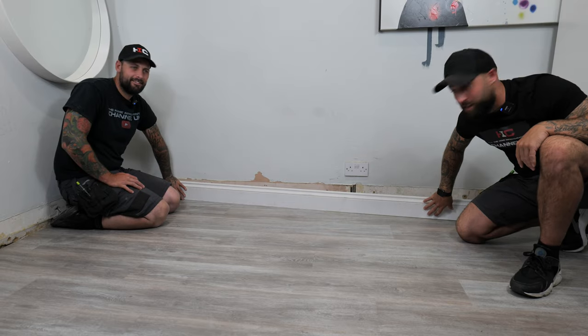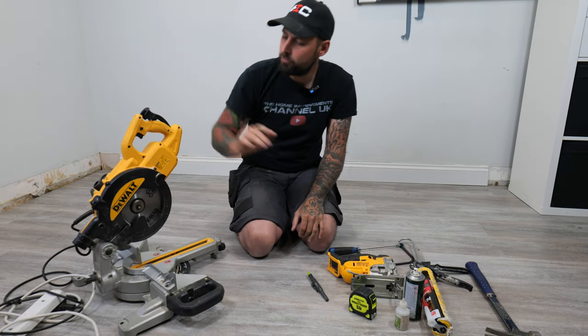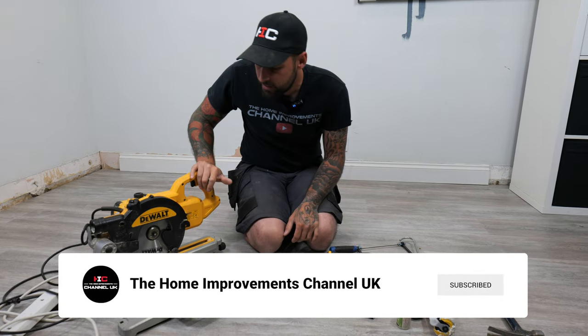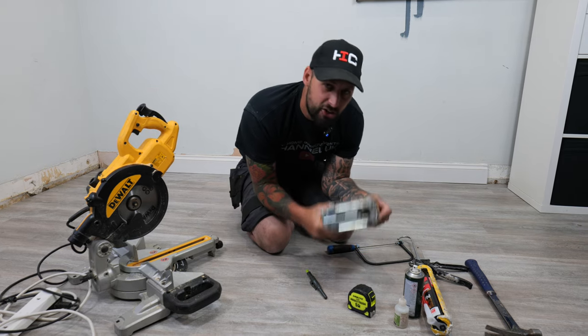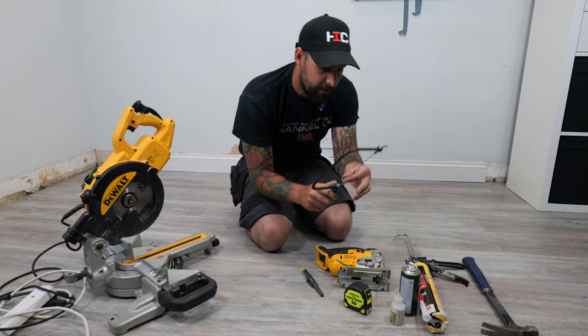Are you at home looking to do your own skirtings? We're going to be showing you an easy step-by-step guide covering all aspects of skirtings so you'll become a pro by the end of this. Before we start installing our skirting, we're going to run you through some of the tools you'll need. We've got a DeWalt mitre saw — you don't need a DeWalt one, but it's a great bit of kit — and a jigsaw or a coping saw like this one.